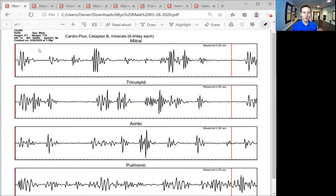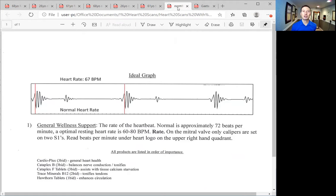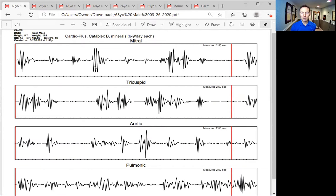This is a 68-year-old male, and I want to point out the date right here — 3-26-2020, earlier this year. Here we have a heart that is really difficult to pick out a lub-dub in any of them. We see the mitral valve, the tricuspid valve, the aortic valve, and the pulmonic valve. The pulmonic valve is the most important — when I see the pulmonic way down here at the bottom, we know the whole heart is not good. The mitral is a little bumpy, but the pulmonic is just chaos. This is not happy.